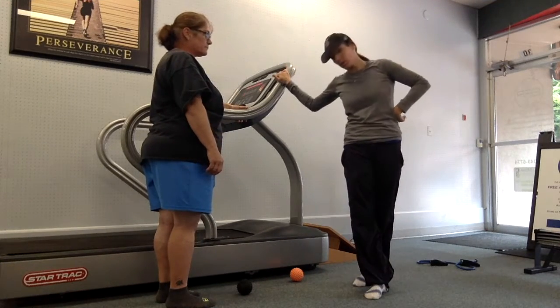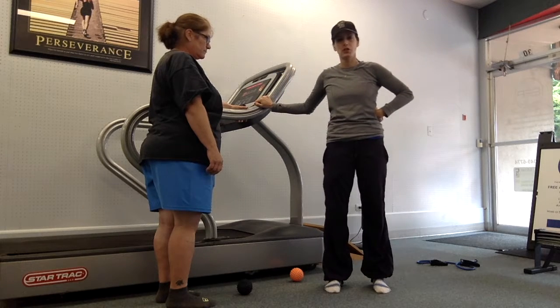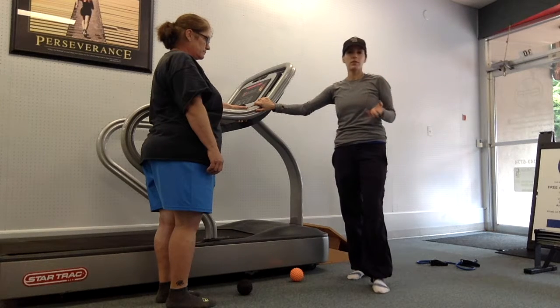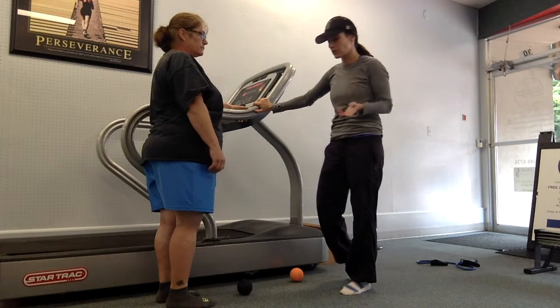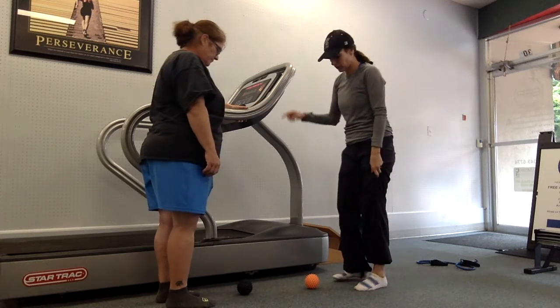We're going to talk about foot flossing with Laura. Her ankles have dropped in a little bit from injury and being in a boot for too long. We want to wake up the bottom of the foot and the nerve endings, try to get some stimulation back in there, figure out the muscle tissue, and get the muscle tissue to be a little more supple.